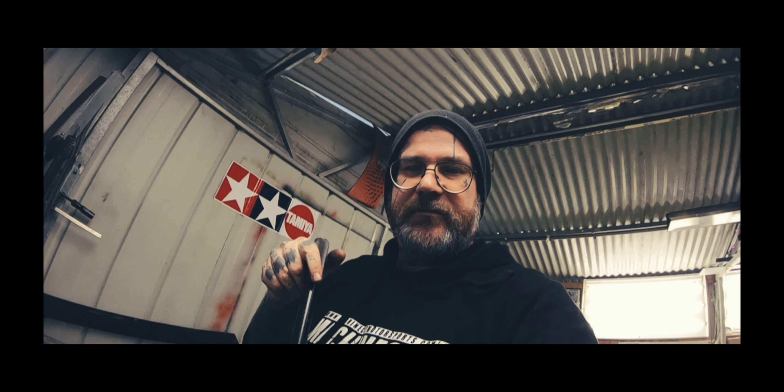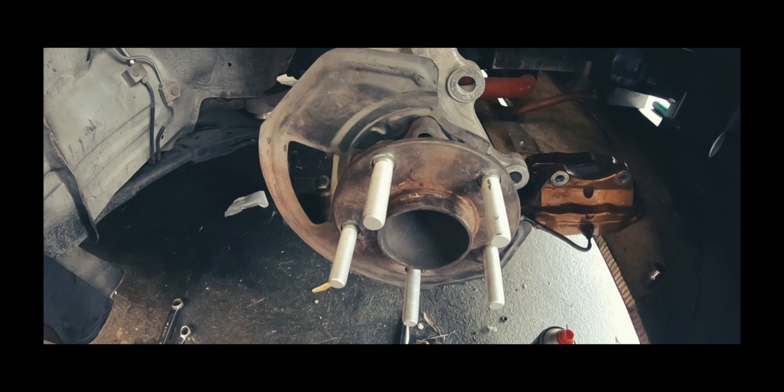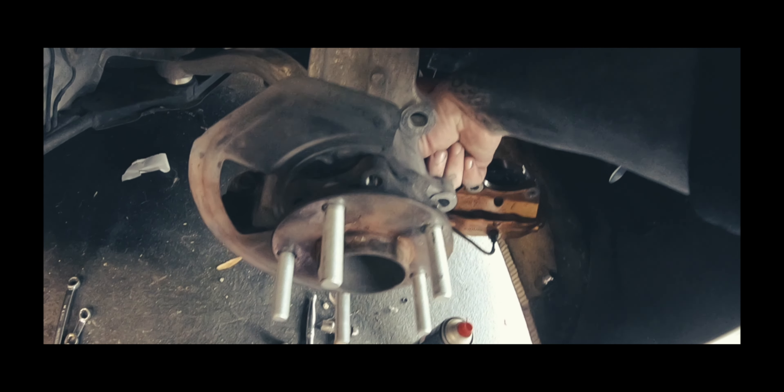Sometimes you gotta be a bit creative on how you press them in — pressing them out is super easy. Pressing them in, you just got to be able to find the right angle of the dangle. Let me do these suckers up.